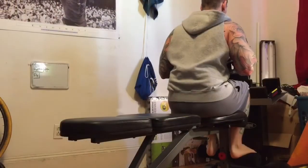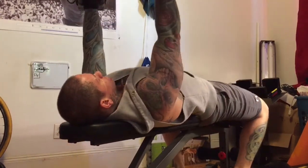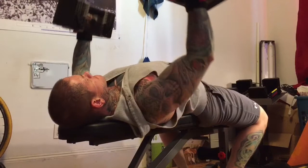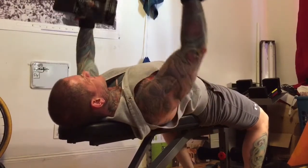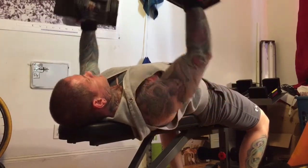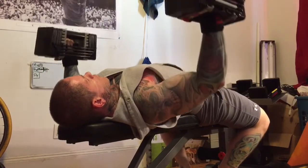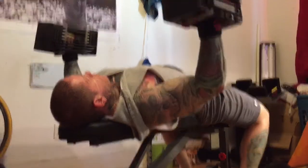The next exercise I did was some flies. With all these sets for chest I reverse pyramid them — I go the heaviest I can first, then go lighter and lighter until I'm hitting about 12 reps and hitting failure at 12 reps. That's just how I like to roll on these. I get a really good pump that way and feel like I can focus and contract the muscle more.